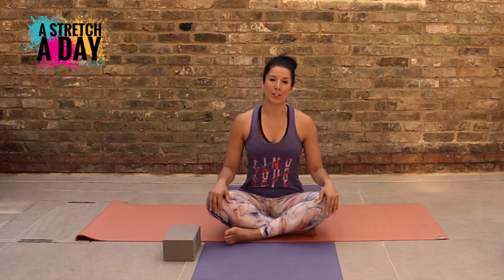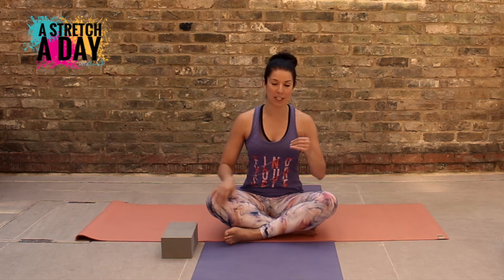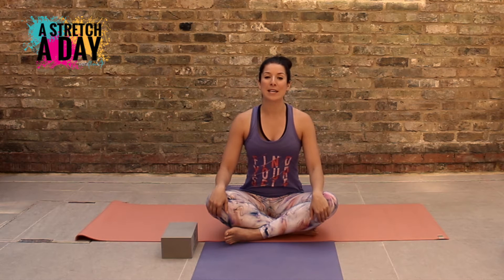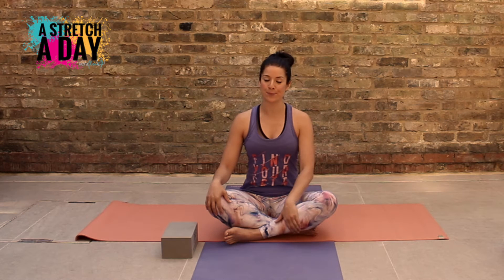Now it's going to be quite a challenging one for people. You might want to have a block or blanket, something you can slip under your leg to make it a little bit more comfortable for you, if you want. Again, you don't have to.